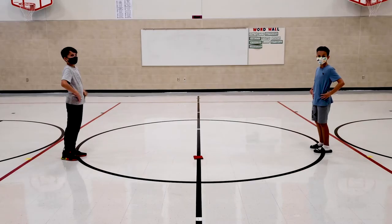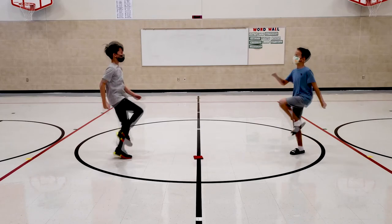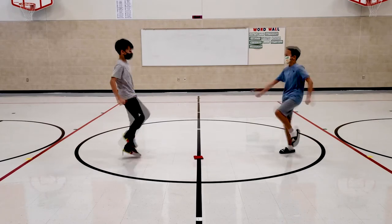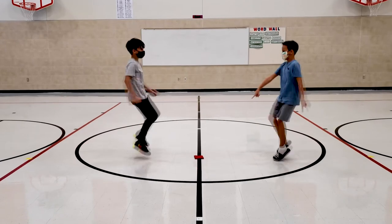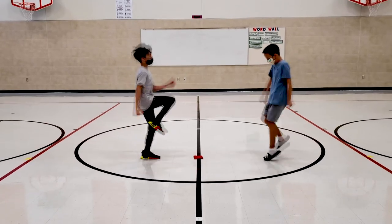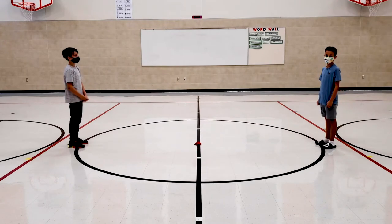The other version is high knees — we're going to do high knees in place until the music stops. Another version is doing burpees.